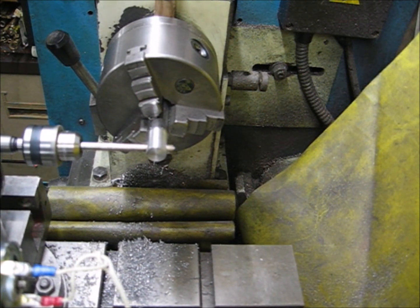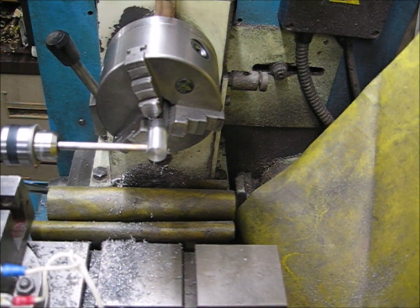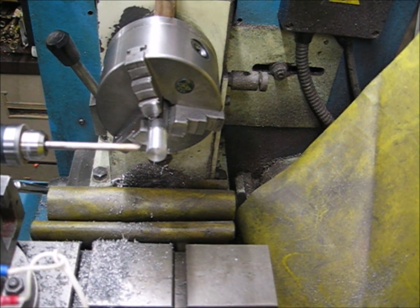There we go — it's all the way through. That was quite a good test for this little motor.